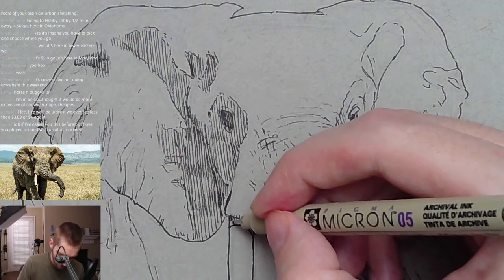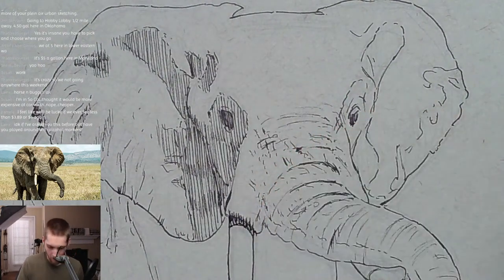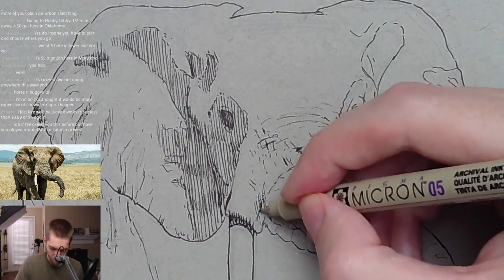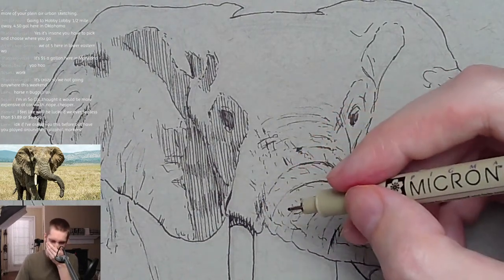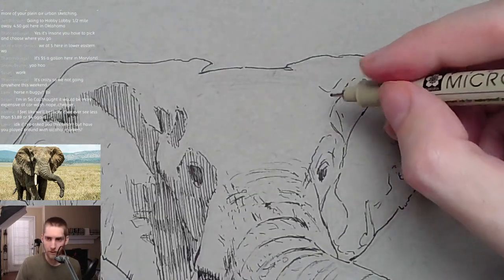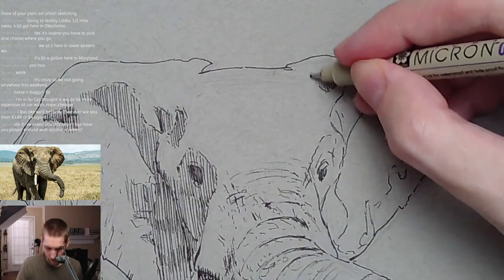There's some nice contrast with this elephant and a nice light, so I'm really happy with this photograph as a reference. I'll finish the head up here before I move down further.